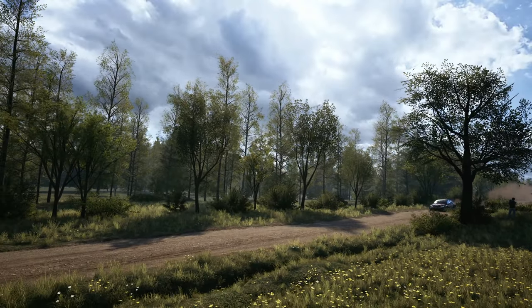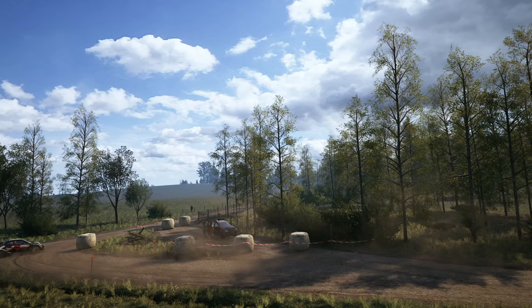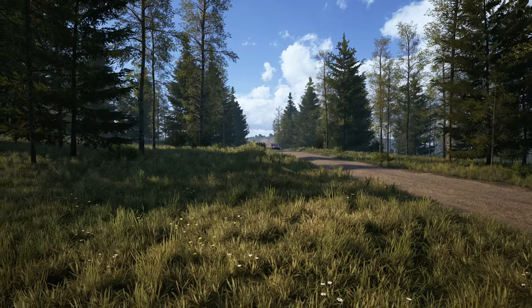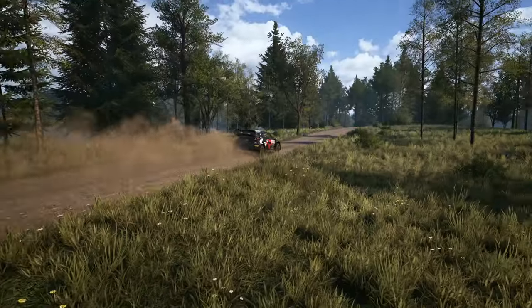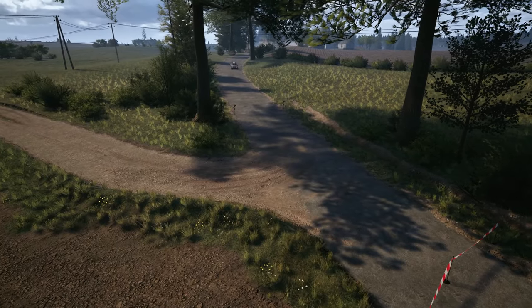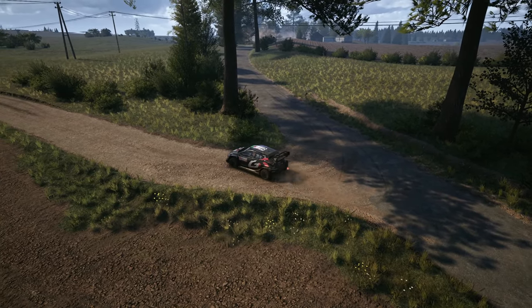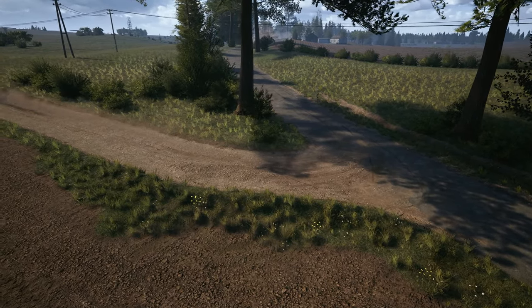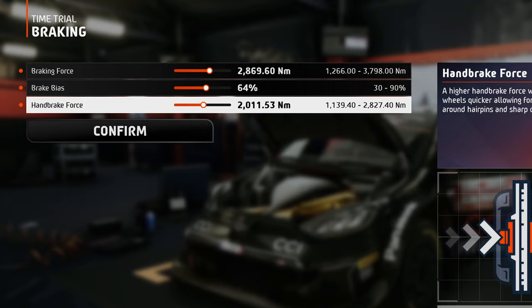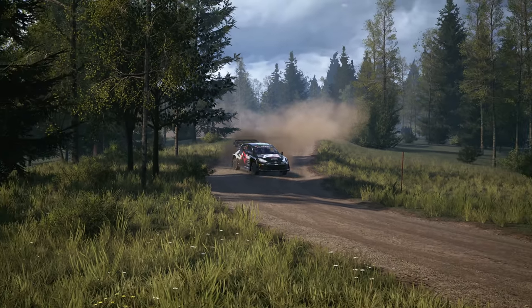Now for the brake bias, with high speed and high braking force, the likelihood of locking becomes higher. So in order to prevent this, you need to shift some of the braking force to the rear wheels as well. 64% ensures the fastest and shortest stopping distance. The handbrake force doesn't need to be set too high, because the rear wheels will lock too hard and slow you down too much. This value ensures the back end of your car rotates just enough, so you can get through those hairpins and square corners like a pro.